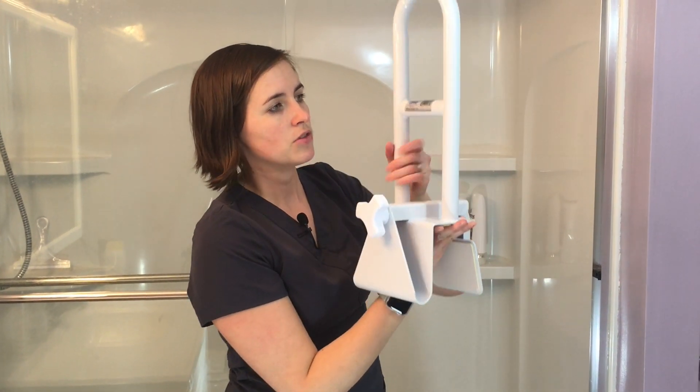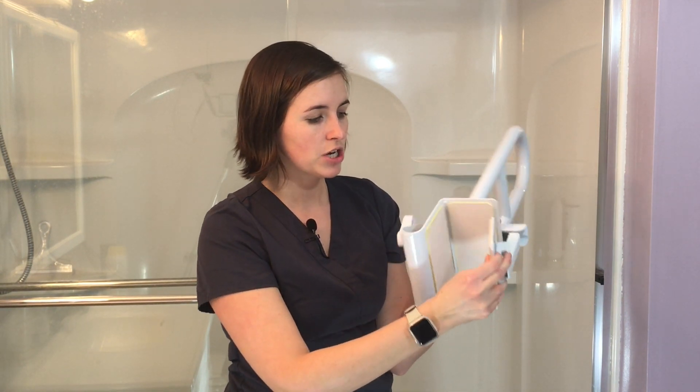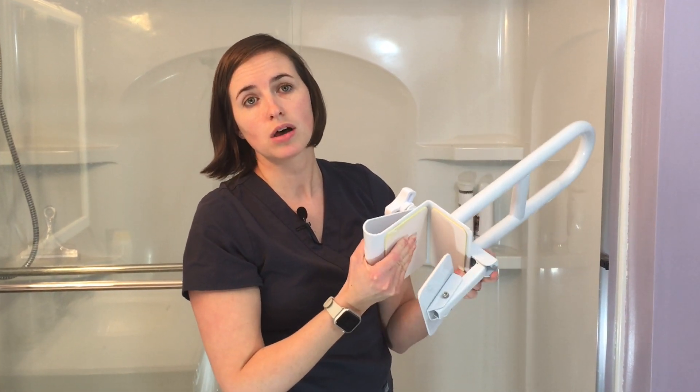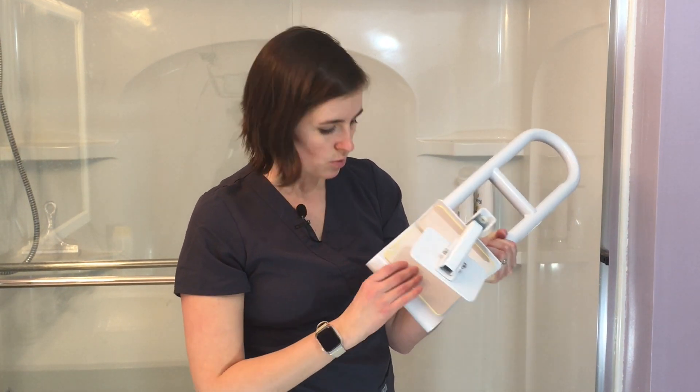These are pretty sturdy. It consists of a clamp on one end with rubber to help it hold in place and protect your tub. If you have a porcelain or older tub, make sure that rubber is in good condition, especially if getting one secondhand. I often add extra padding using rubberized shelf liners, which helps protect the tub as well.